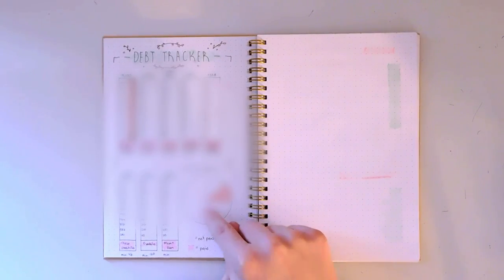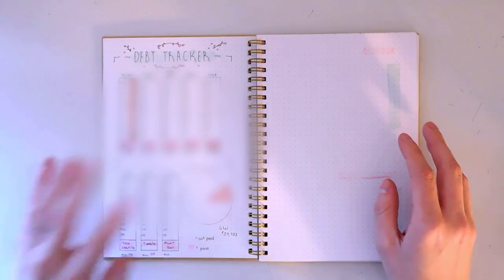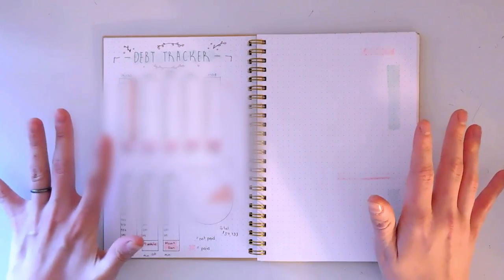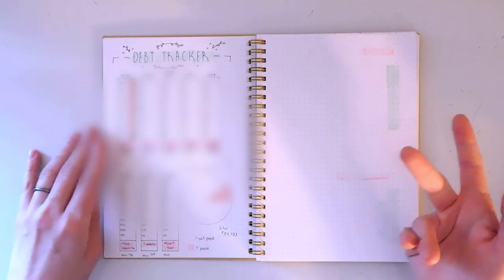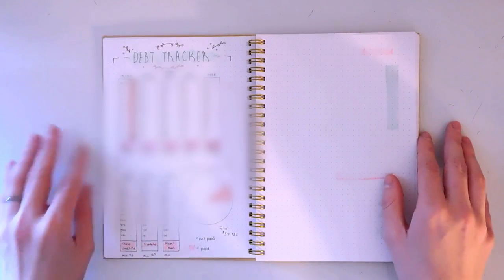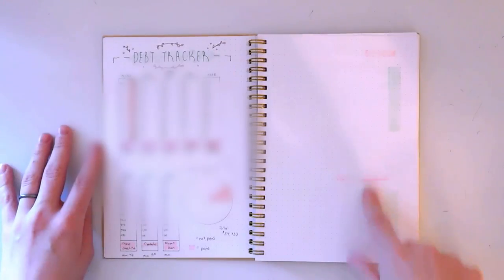Hopefully by the end of the year I'll have a majority of that bar graph filled in, because one of my big goals is to eliminate a lot of debt. We've got student loans from my husband, a car payment we want to get rid of — just dumb adult stuff that it would be really nice to not have to worry about anymore.